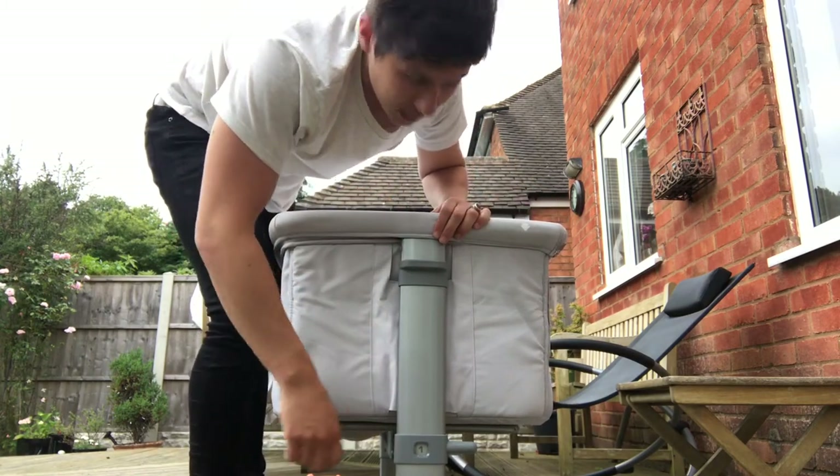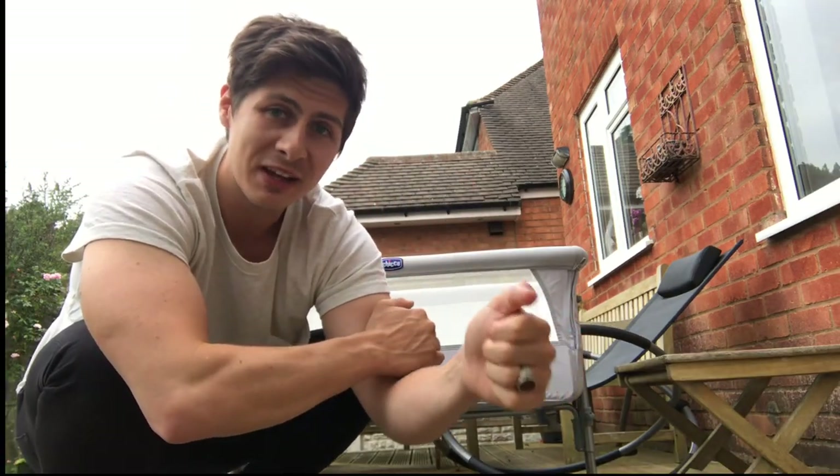And that is it — absolutely done. If you like this, subscribe; if you found it useful, check out my other videos. I'll see you all next time.